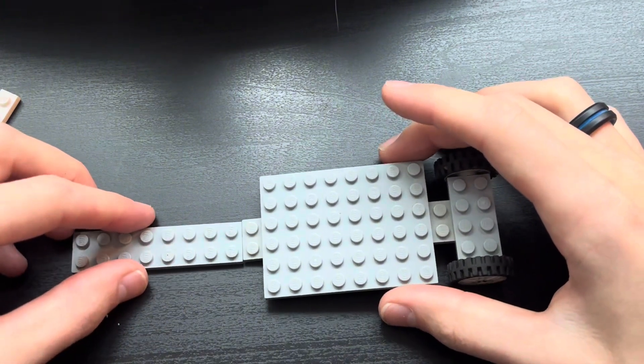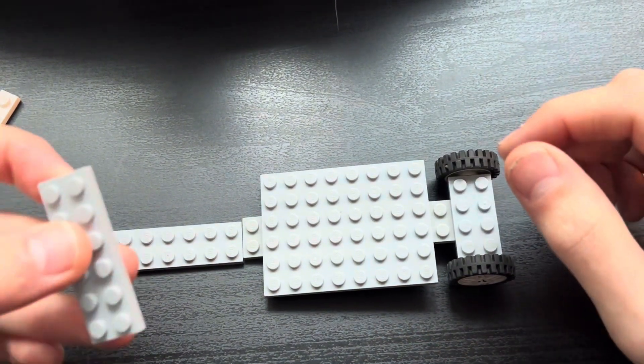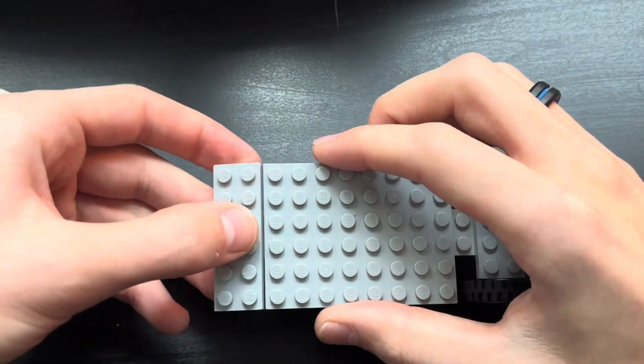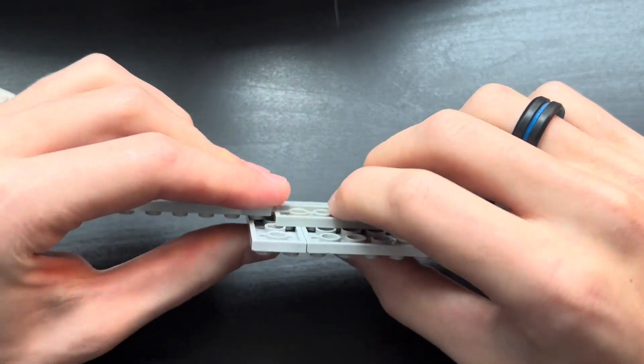Take a 2x8 plate and just set it right here like so. Next take a 2x6 plate and place it right here next to the other 2x6 plate, and then place the 2x8 plate on the underside like so.